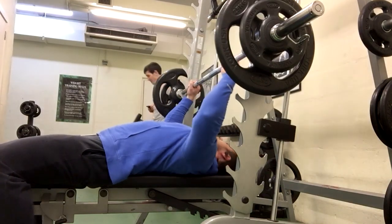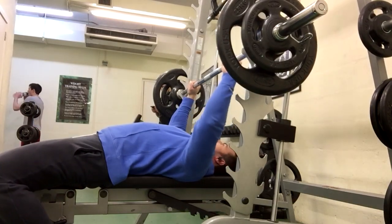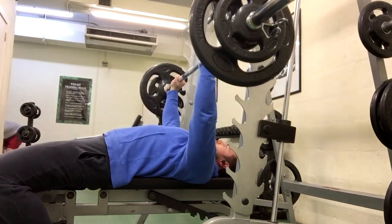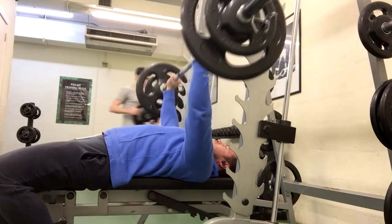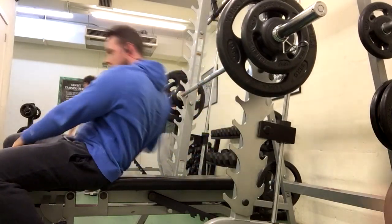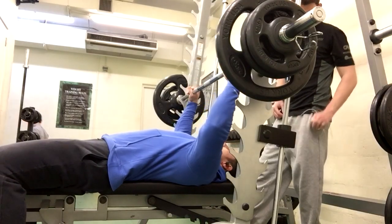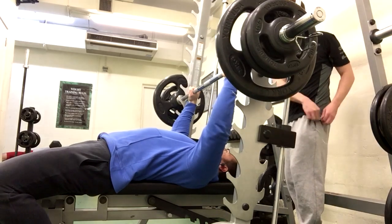This is the bench press. So this is me doing a warm-up set here — about halfway through the workout, so I've done three exercises already. I think that's a 25 and a 10 on the bar, so that should be 90 kilos, just doing a quick warm-up before going heavy to make sure my chest and shoulders are feeling good. The bench press is always the exercise everyone asks about at the gym. Unfortunately, I feel like my bench is kind of lagging behind my deadlift and squat right now, but I'm going to have to work a little bit harder to get it up there.